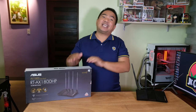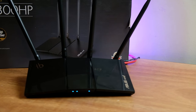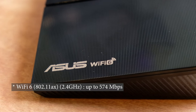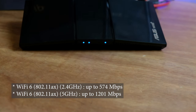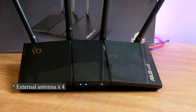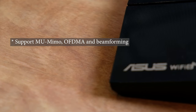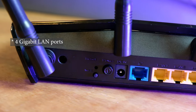Let us check the specifications of this ASUS Wi-Fi router. This is a Wi-Fi 6 router capable of 1800 Mbps throughput — 2.4 GHz up to 574 Mbps and 5 GHz up to 1200 Mbps. It has 4 external non-removable antennas, a dual-core processor, 256 MB of RAM, and supports MU-MIMO, OFDMA, beamforming, and has 4 Gigabit LAN ports.